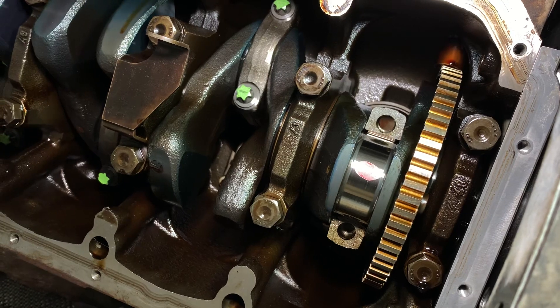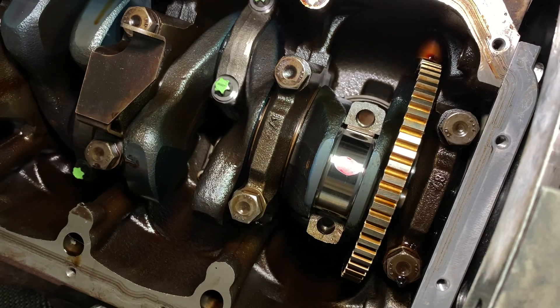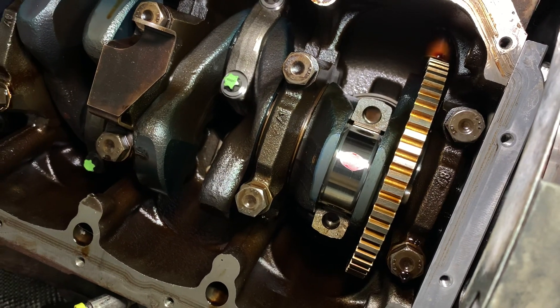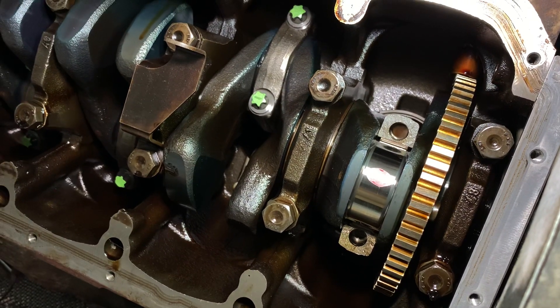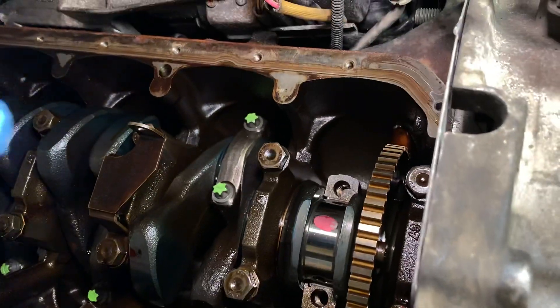The bearings never touch the journal — instead they float on a film of oil known as a hydrodynamic wedge. That film of oil is critical for the health of the bearing, the crank, the conrod, and therefore the entire engine. The film is so small the human eye can't see it, which is why you have to use a special system to measure it, and BMW use plastic gauge.